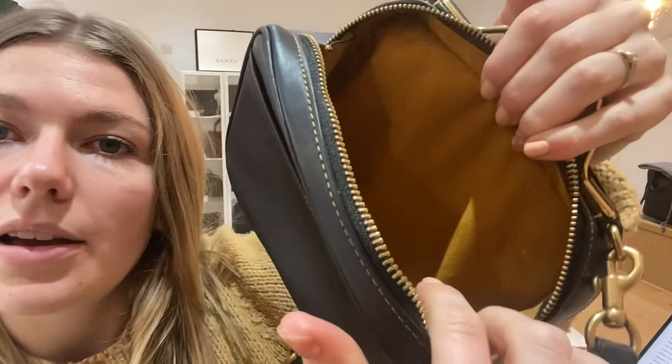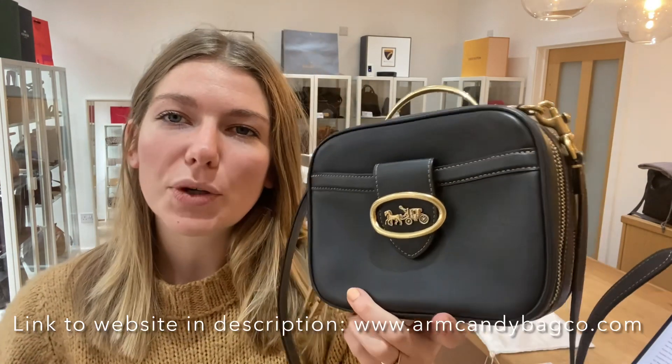Let me open the back for you as well — you can see there are a few little marks dotted about on the interior, so that's why we called that good. So the interior is good and the exterior and hardware are very good. It's a really nice bag and I think this would make someone a really nice gift because it is in such nice condition and it's a nice little gifty kind of size.